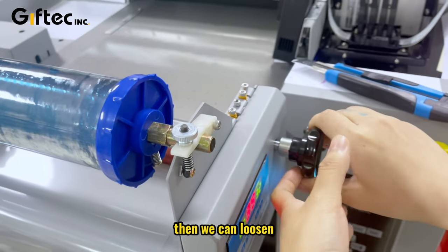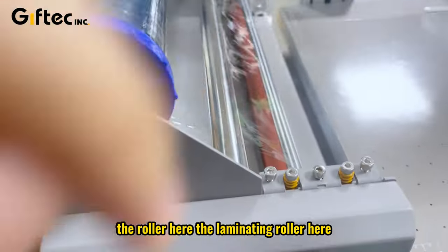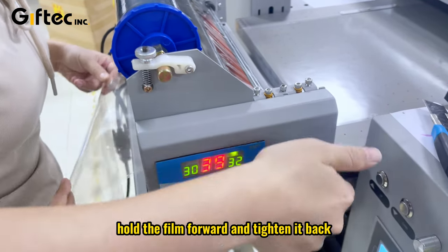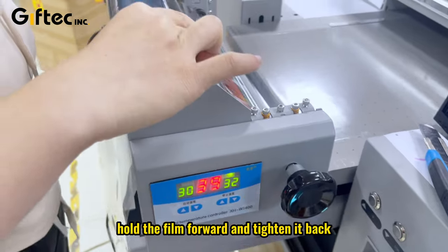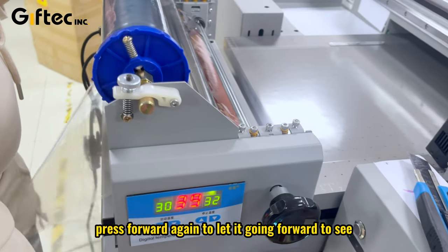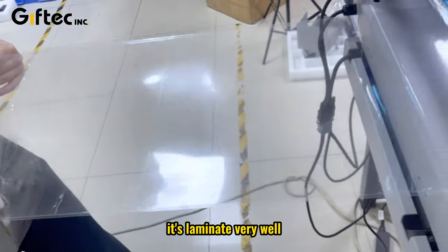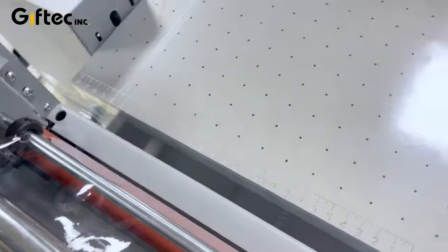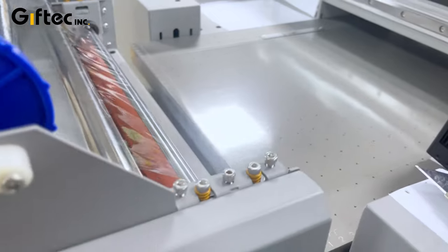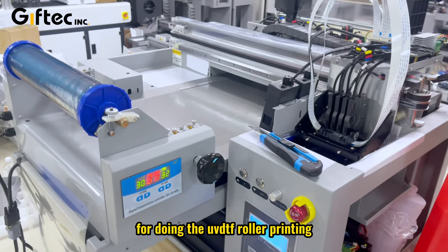We can loosen the laminating roller here, hold the film forward, and tighten it back to press forward again, letting it move forward to see if it's totally flat for lamination. Now it's laminating very well — no more lifting of the film, it's totally flat on the flatbed. In this way, all the rollers are installed correctly for doing UVDTF roller printing.